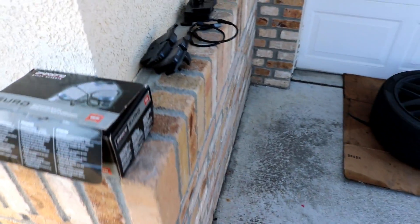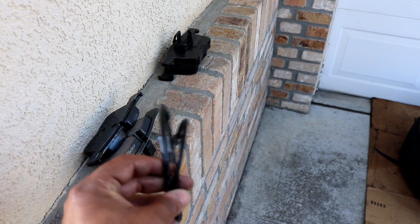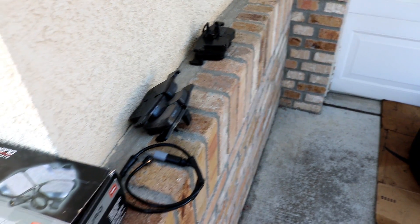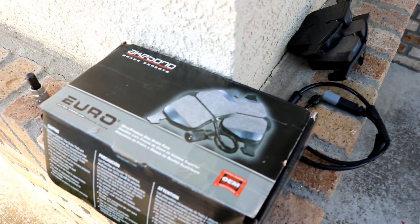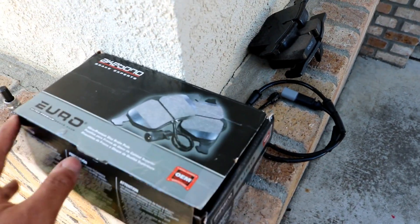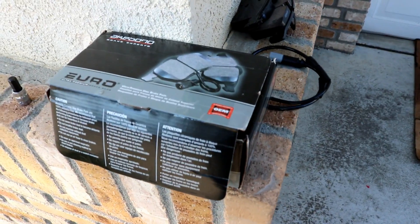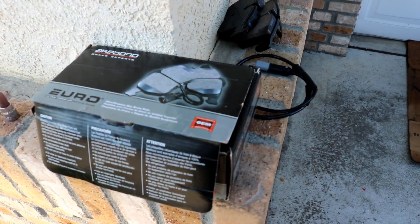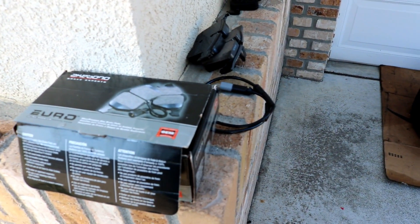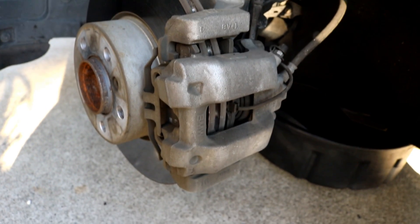You obviously need new brake pads, and yours may or may not come with the new wear sensor — this is the brake pad wear sensor. Some of them come with it, some don't; sometimes you can get away with just reusing the old one. I went with the Akebono pads — these are my favorite brake pads for European cars. I get all my stuff from FCP Euro; check them out, good prices and they have a lifetime warranty.